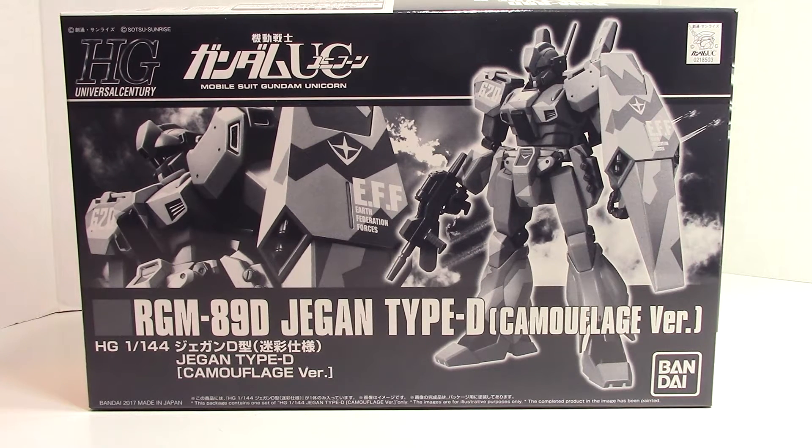Hey guys, welcome back to China Man's Videos. I'm going to do the unboxing video for my camouflage Jigen, but before I get into that, I just want to give you a little build update.